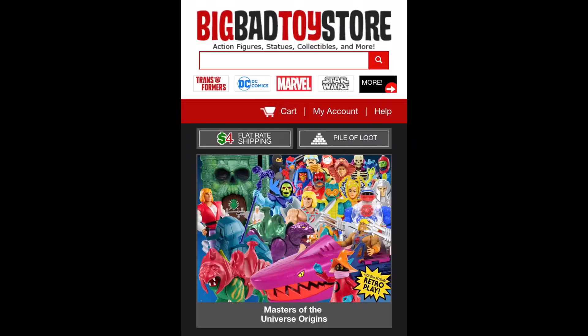For all your He-Man needs and a whole lot more, make sure you're hitting up Big Bad Toy Store — use the link in the description below. Today Man-at-Arms comes to us from Target; that is where I picked him up, as he seems to be a Target exclusive for right now. Man-at-Arms — Duncan himself — is probably my favorite character in Masters of the Universe.